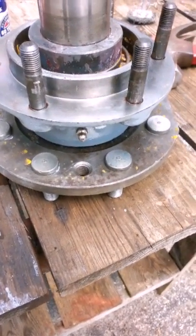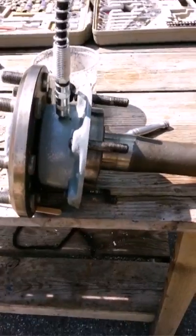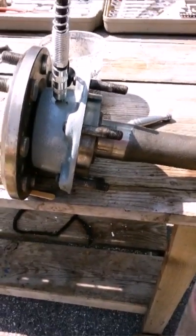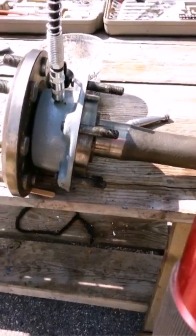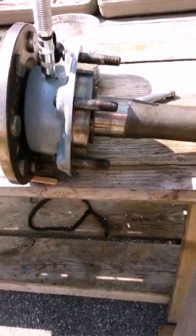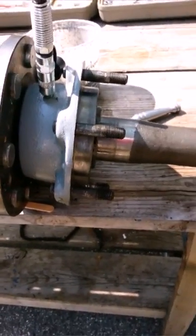I'm going to try the Zerk fitting now to see how that works. The new Zerk fitting is working, so I'm able to pump grease straight into the bearing chamber. Which means that in the future, when I have to lubricate the bearings, I will not have to pull the axle out of the tractor. I can just do it from the Zerk fitting that I drilled into the bearing housing.